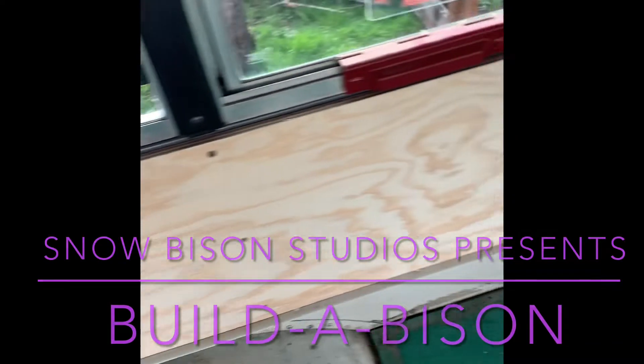We are done insulating and we're putting plywood over the insulation. This is what it's going to be behind our fixtures and appliances for the most part, so it's just some sanded plywood. We used the rigid insulation, put it in beneath the windows, and we're covering it with plywood now.